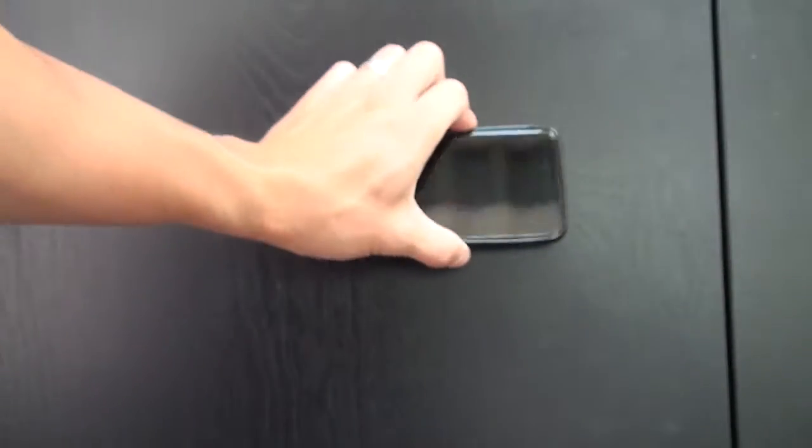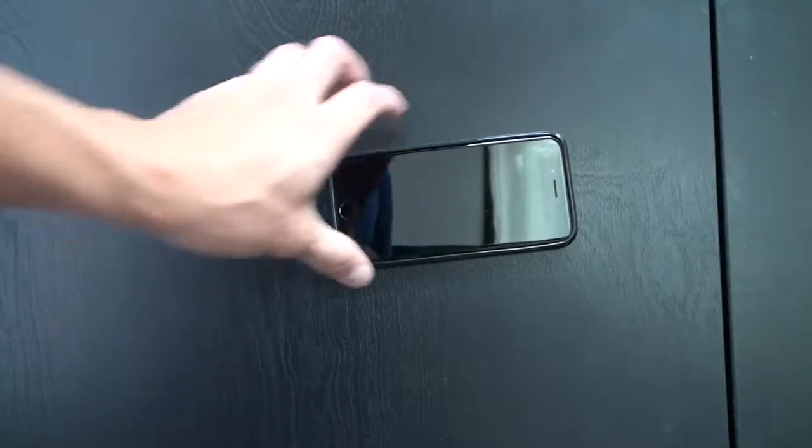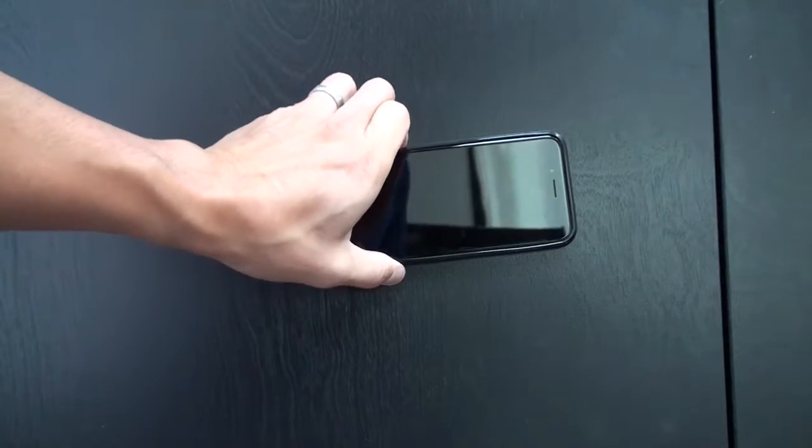Alright, so now I have a wooden closet. Let's see how it sticks on this. Wow, it's really stuck on this wood.